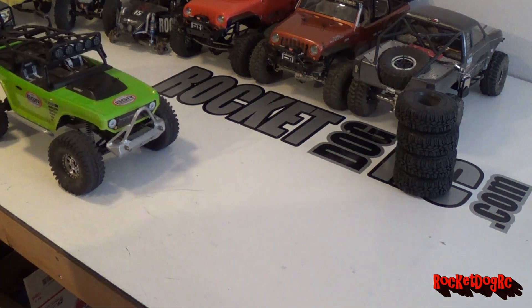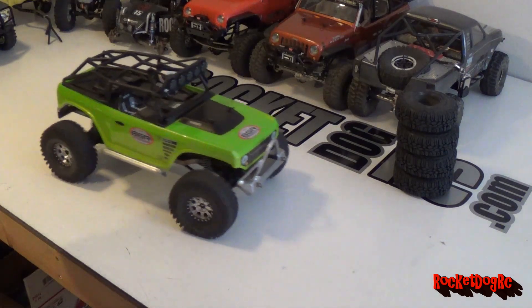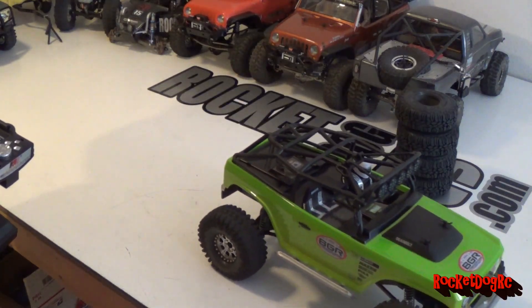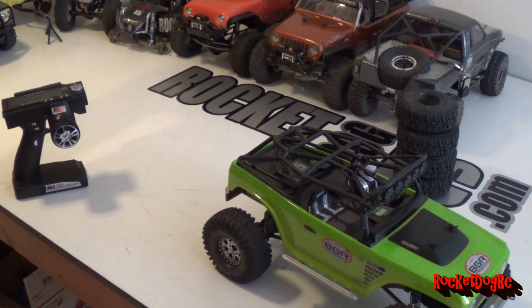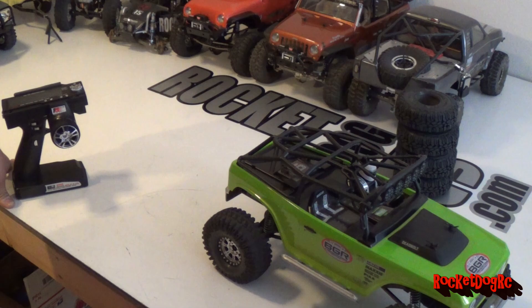I'm pretty happy with it so far. I'm going to try and get out real quick and see if I can shoot some video this time - if I don't forget my camera gear. See who wants to go out, maybe get a couple guys out today and hit the trails.